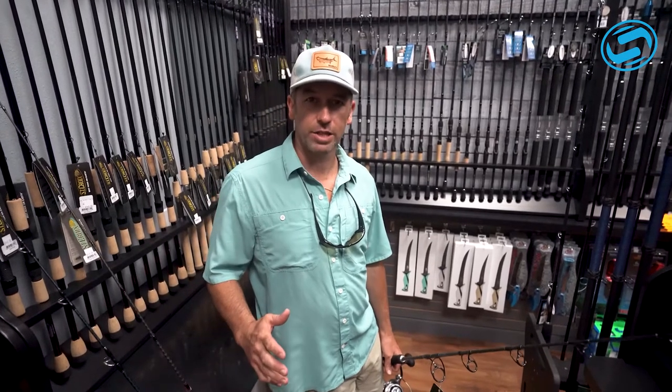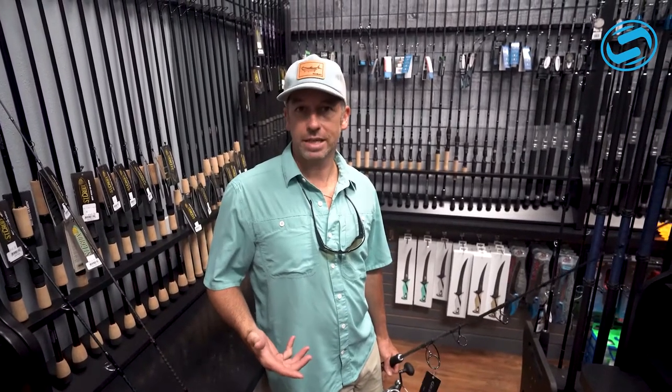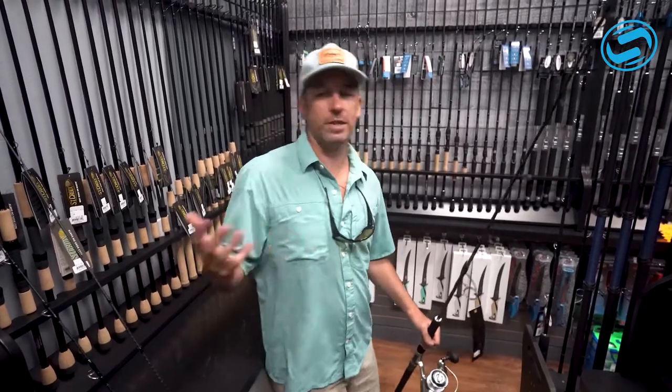There's a lot of new technologies out there where you don't have to have a monster rod catching grouper, snapper. People come in, they want to drop baits down or bucktails, whatever you're dropping for bottom fishing in 30, 40, 50 feet of water.